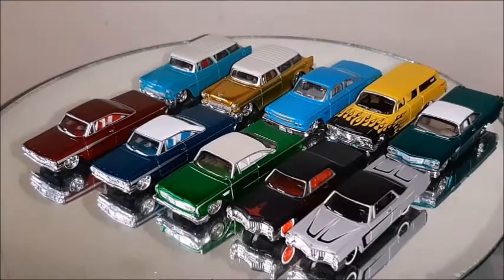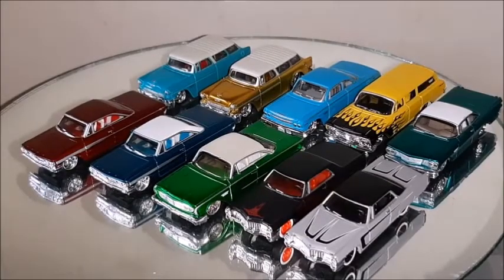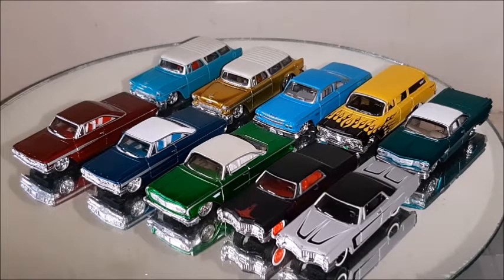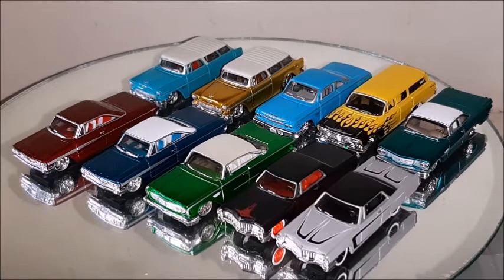Hi there, this is Diecast channel and in this video we're gonna do a review on some 1:64 diecast model cars made by Maisto. Stay with me to the end of this video — don't forget to subscribe to my channel if you haven't yet, give me a thumbs up, share this video and click the bell for notifications. So let's take a better look at those cars.